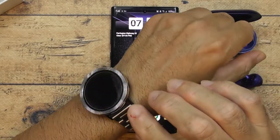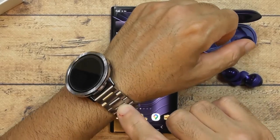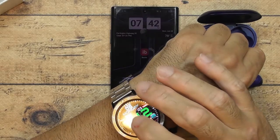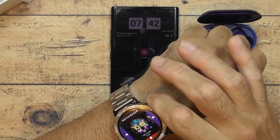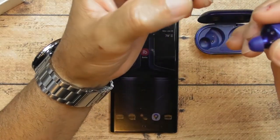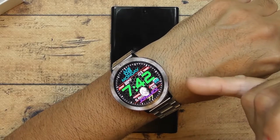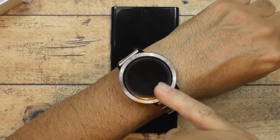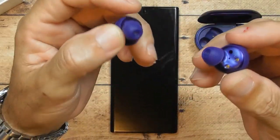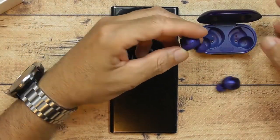If you want to know how I customized my Samsung Galaxy Active 2 LTE, check out my other videos. One thing about the watch — the memory only gives you 1.75 gigabytes and I'm already over a gigabyte, so I can't put music on it. The battery life on the watch isn't great either, but these buds I haven't tested battery life on yet.